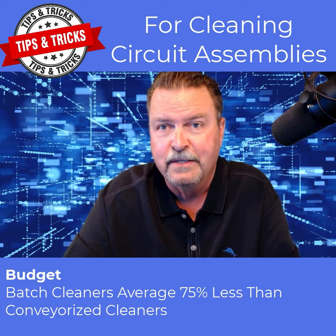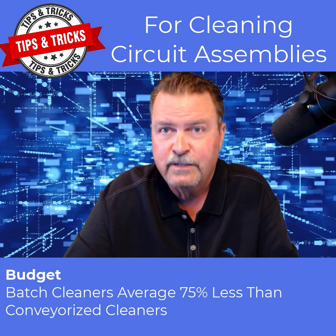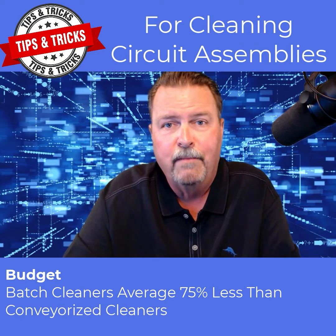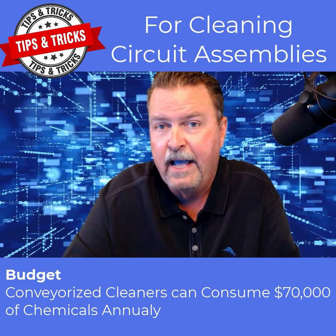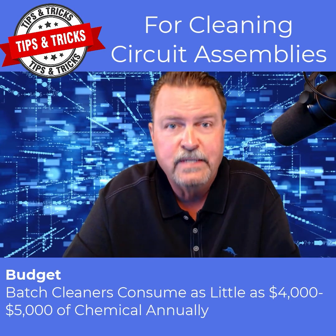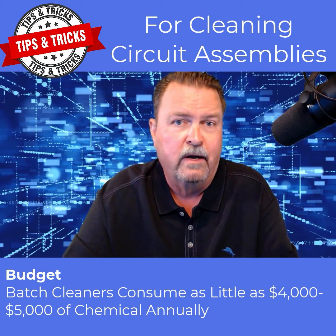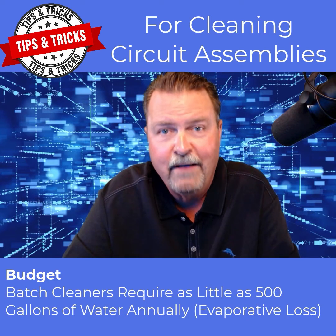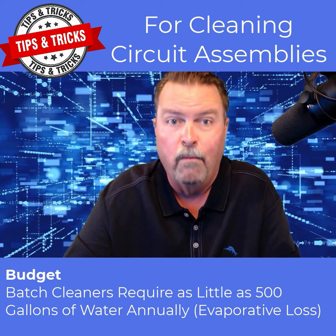Finally, let's discuss the budget requirements — show me the money. On average, the cost of a batch format cleaning machine is less than 25% of the cost of a decent conveyorized counterpart. Now factor in operating costs: many conveyorized cleaning machines will consume as much as $70,000 worth of chemical annually, while the cost of chemicals with many batch cleaners averages just 7% of that. The volume of water required on many conveyorized cleaners is as much as 600,000 gallons per year, compared with just 500 gallons per year on many closed-loop cleaners, which represents only evaporative loss — not water down the drain.